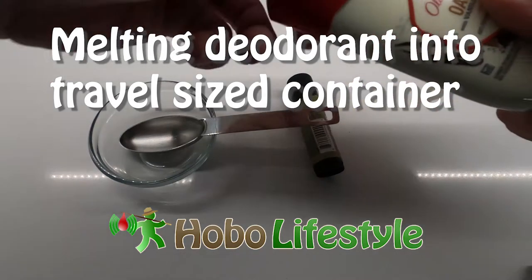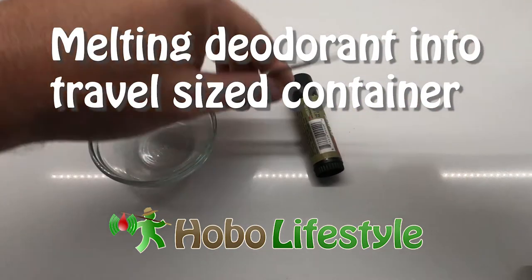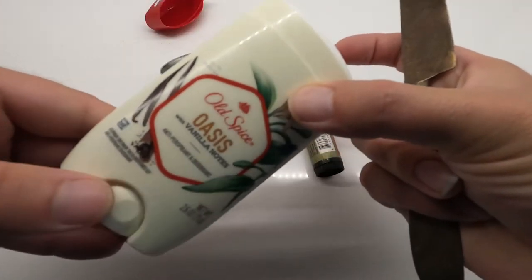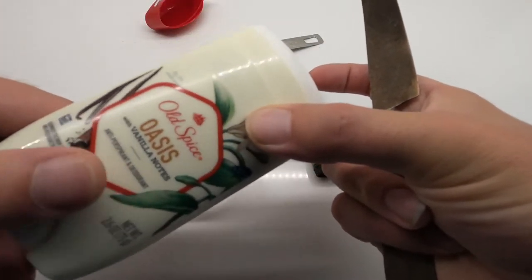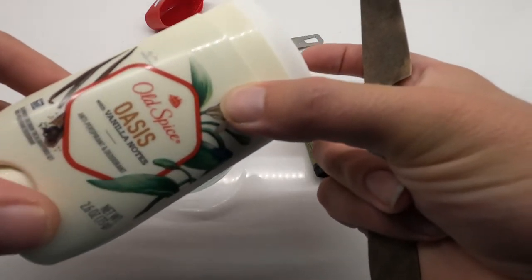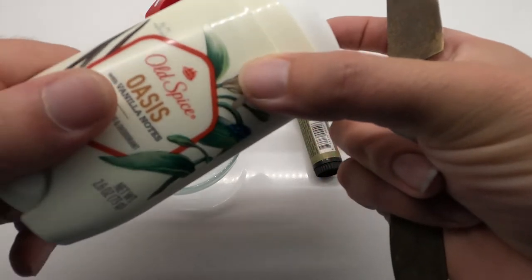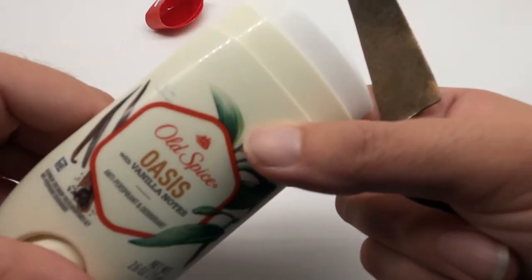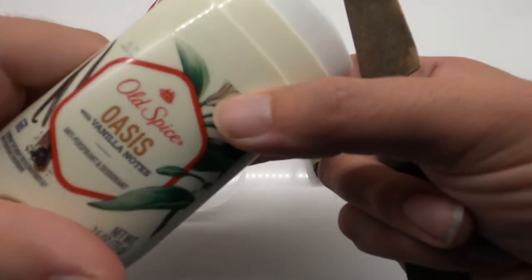I'm gonna show you how to melt deodorant into a more efficient container. A lot of containers, even the travel size ones or big ones like this, are just full of wasted space — there's a lot of air in the cap, and the little thing at the bottom that you spin is just taking up space that you don't need while you're traveling.